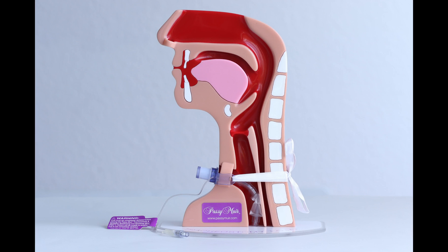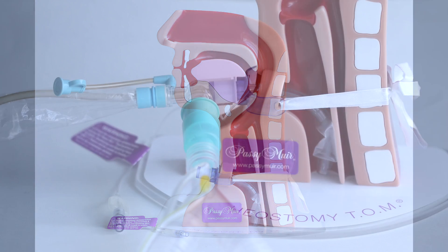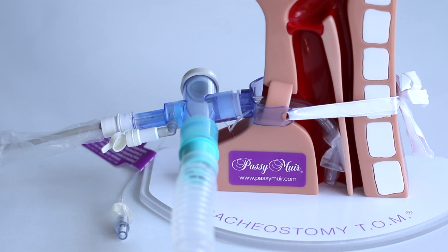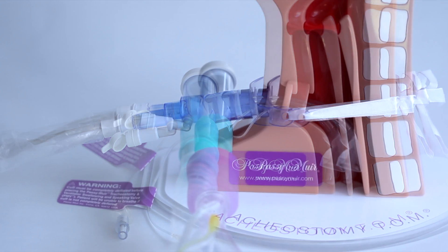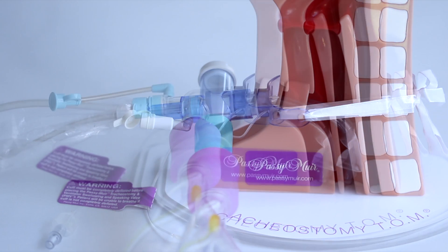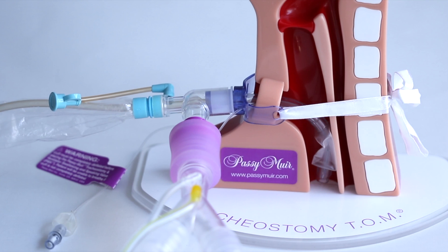The Passy Muir valve was invented by a patient for patients who require mechanical ventilation. The Passy Muir valve and adapters were designed to easily be attached inline to ventilator tubing and other adapters, including inline suction catheters. The valve can also be placed in ventilator tubing and attached directly to the 15mm hub of the tracheostomy tube.